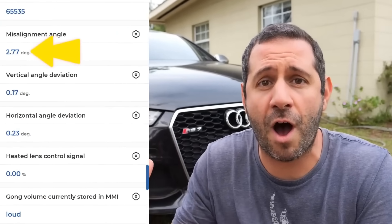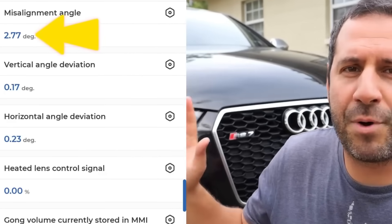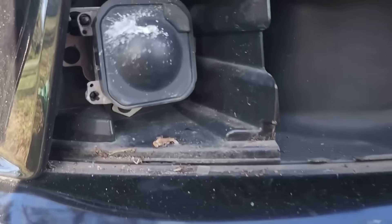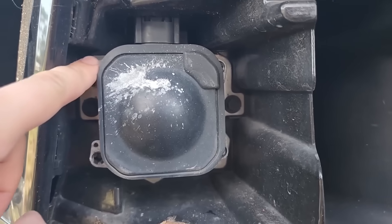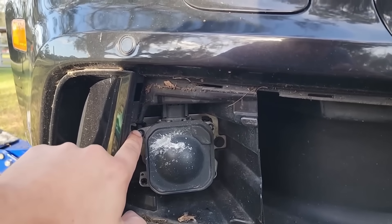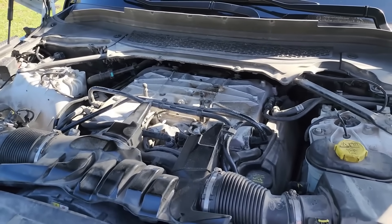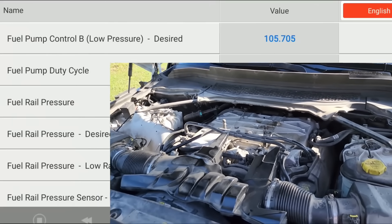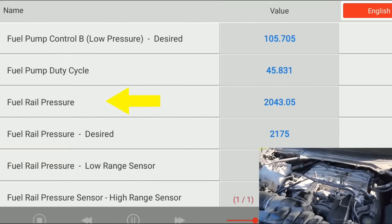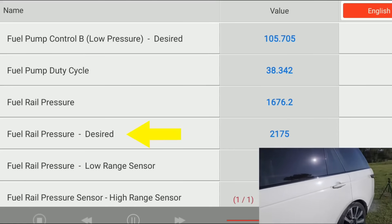Live data is super important to have on any scan tool because it can help pinpoint erratic issues as they're happening. I used live data on TopScan on our Audi RS7 when it was having an issue with radar sensors — I was able to see exactly what angle the sensor was at, adjust it, recalibrate it using this sixty dollar tool, and get it back within spec. Live data was also integral in diagnosing a fuel injector failure on my Range Rover. We saw a drop in pressures at the fuel rail consistently when the car was running, correlated that to a certain cylinder, and found a failed fuel injector.